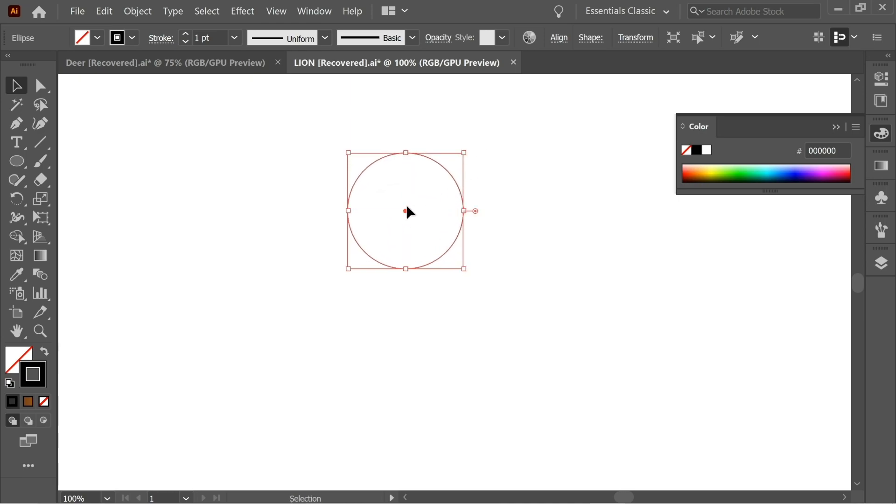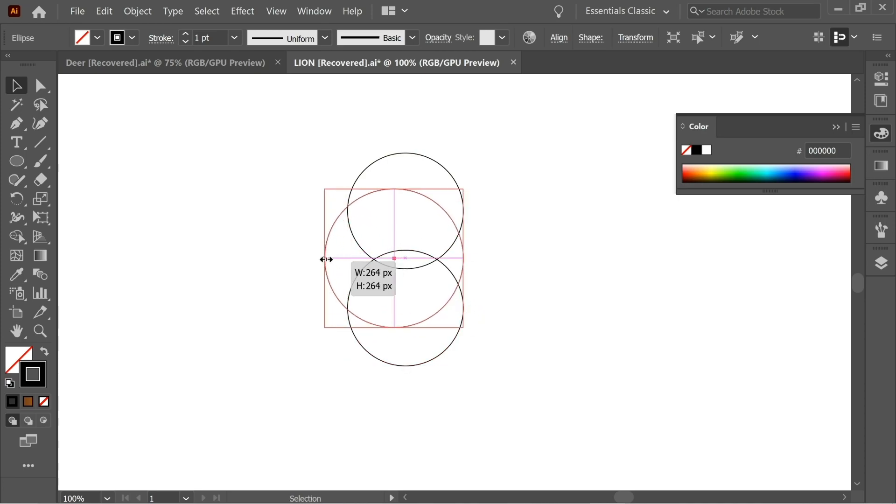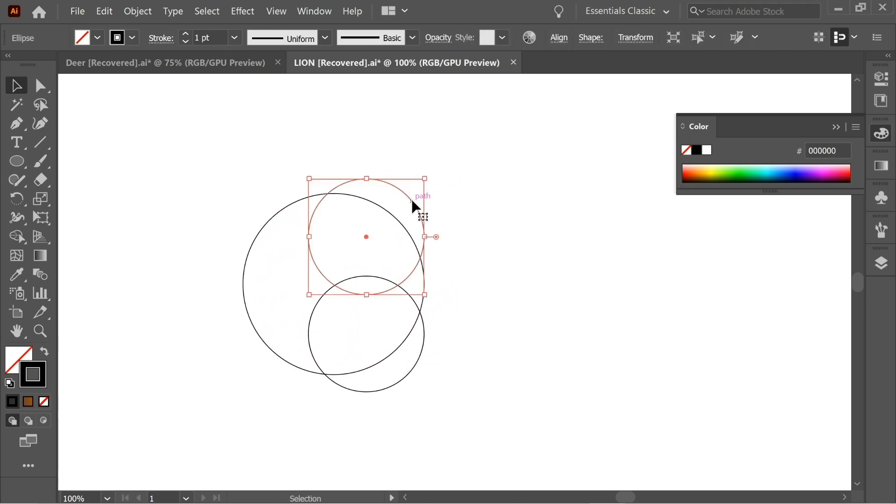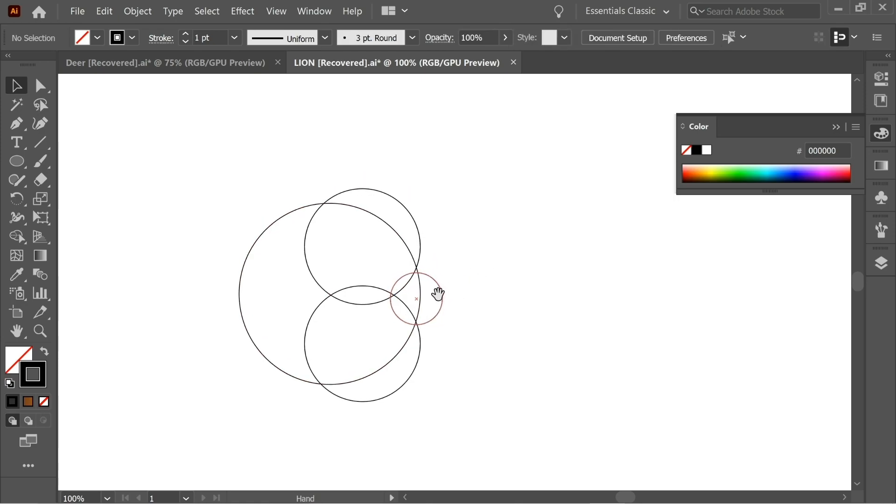Hold Alt and copy it once, and copy it again. Put it in the middle. The middle one just enlarge it holding Shift again. Then press on this one and copy it, make it smaller, and place it here. Enlarge it slightly. Now get the pen tool.